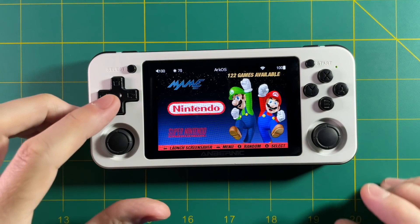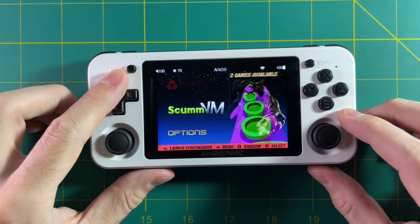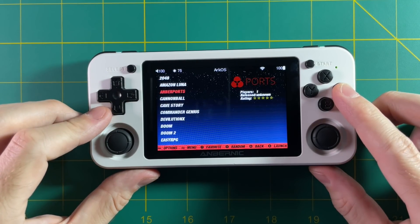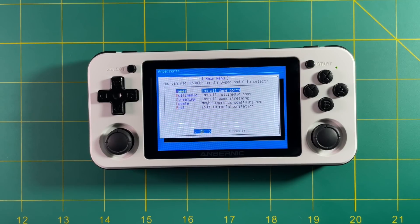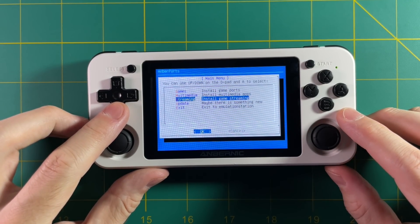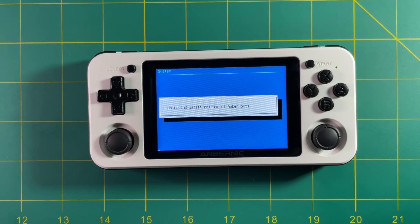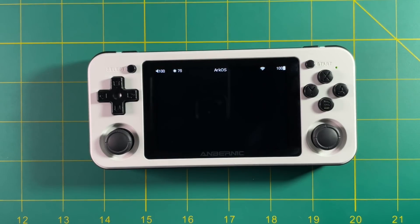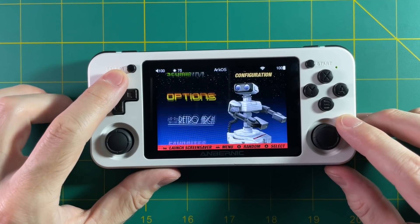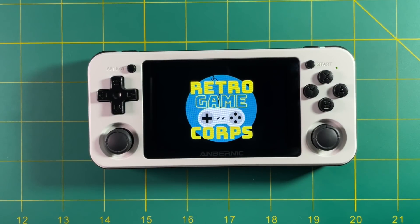Back on my device running ArcOS, I'm going to go up to the Ports section. From there, all you have to do is select Amber Ports. Now you can see there's an entire menu here. The first thing I like to do any time I open Amber Ports is to select the Update button. This will download the latest update and then close out of Amber Ports. At that point, just go back up to the Ports folder and select Amber Ports again.